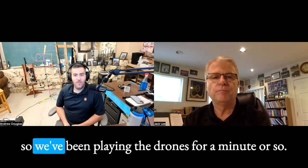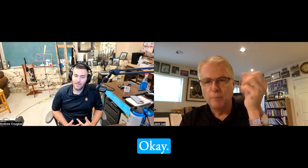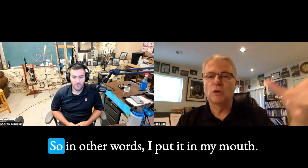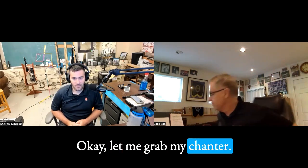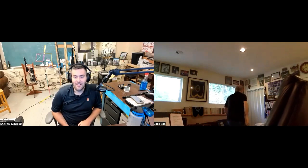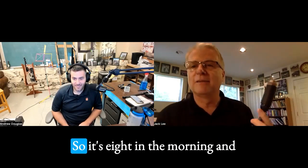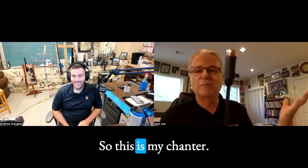Gotcha. Okay, so we've been playing the drones for a minute or so — then what happens? Put the pipes down, grab the chanter and give it a toot. In other words, put it in my mouth. Let me grab my chanter. I don't know what this will sound like — I just put it together and haven't played it today. It's eight in the morning. I do play it early in the morning, so this is my chanter that's just been sitting here.